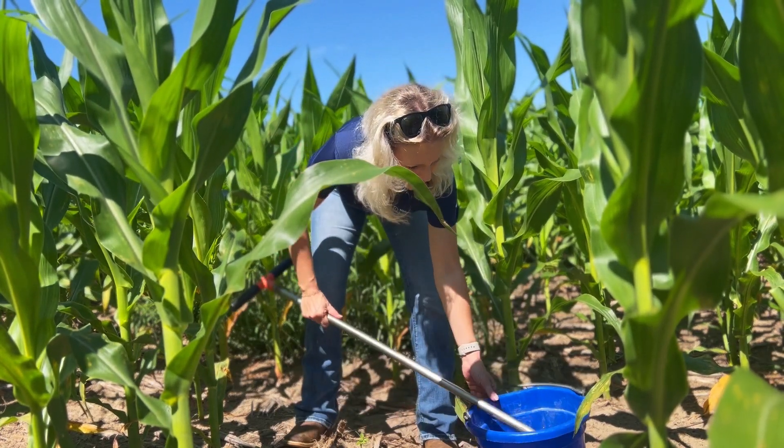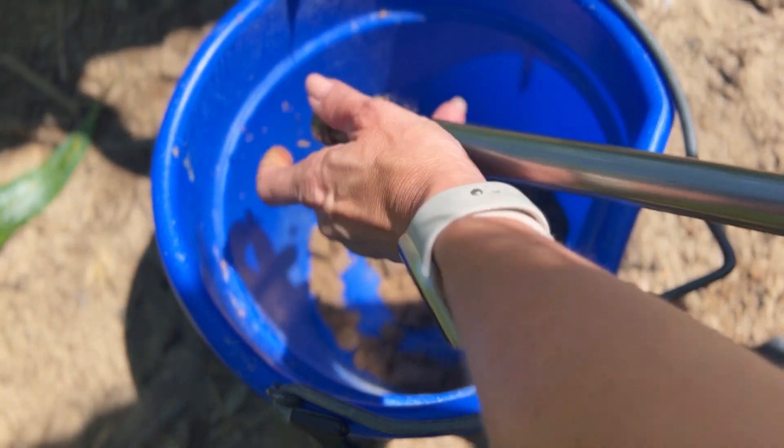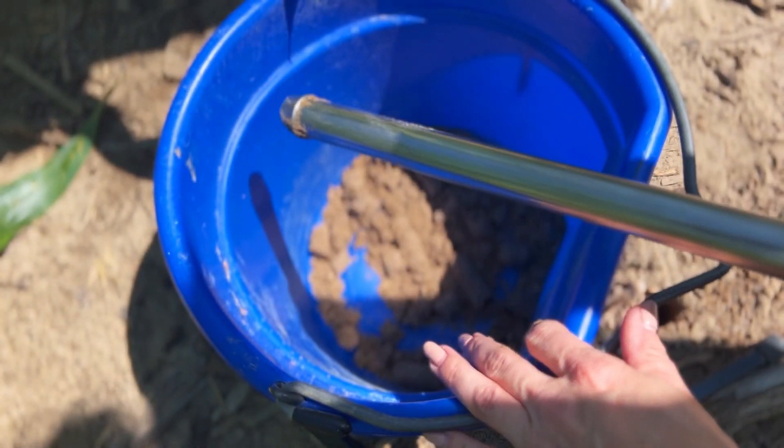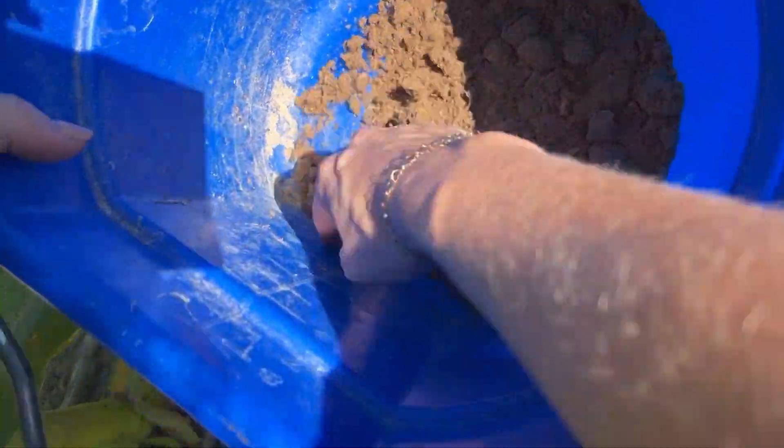If there's a little bit of moisture mixed in there, that's totally fine because we will be drying that down. After you've taken a few different samples, you'll mix that together in the bucket.